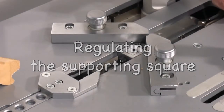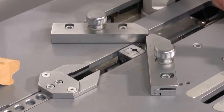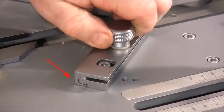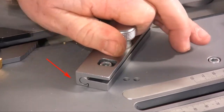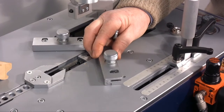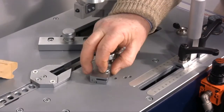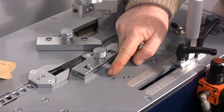The supporting square can be regulated in various aspects. You can regulate the angle by decreasing or increasing slightly the 90 degree angle. You can regulate the vertical inclination of the square by screwing or unscrewing the milled knob. You can increase the angle to assemble hexagonal and octagonal frames. You just have to fix the bolts in one of the special holes which are found in the plate to make one of these angles.